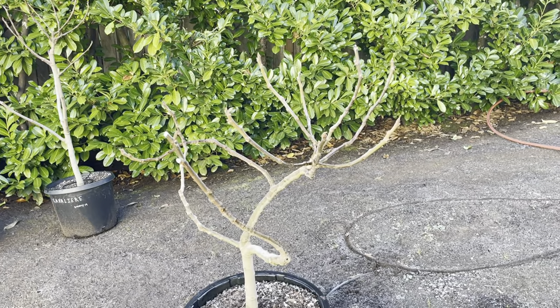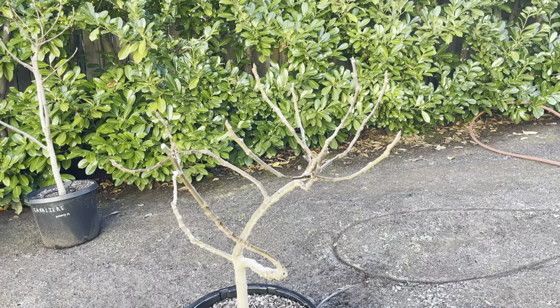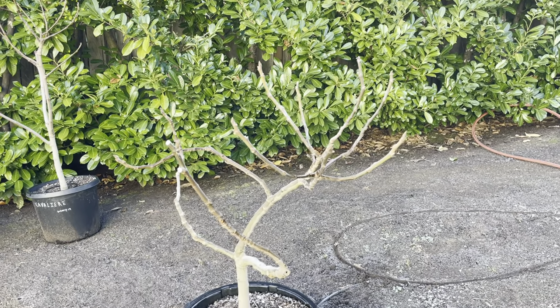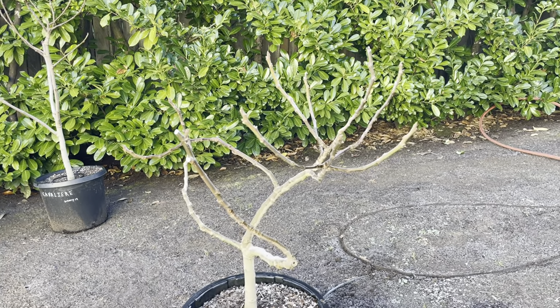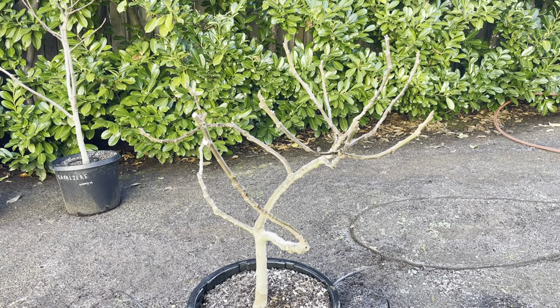Hey folks, this is Chris with Oregon Figs. This is part two of my shaping and pruning fig trees to decrease the footprint and just for other concerns, which I'll go over.